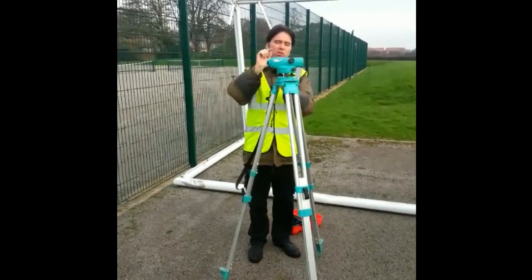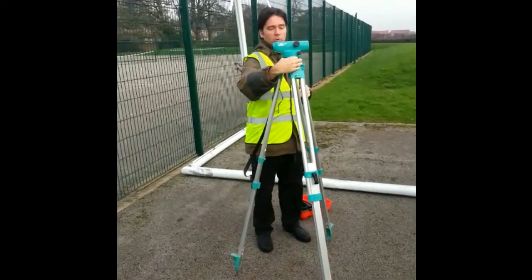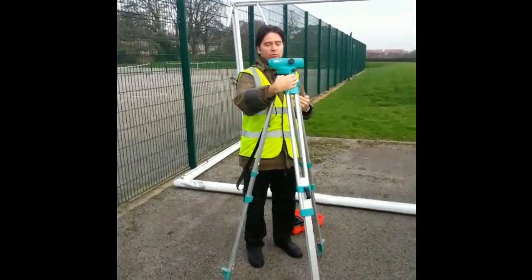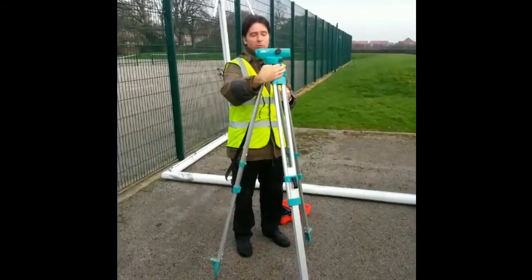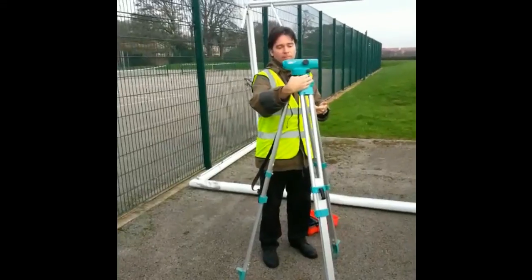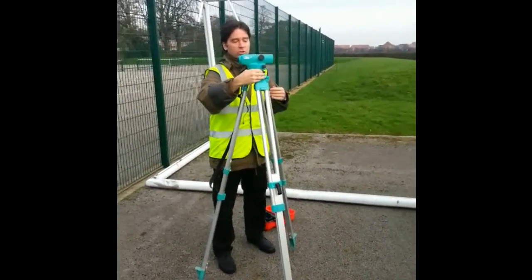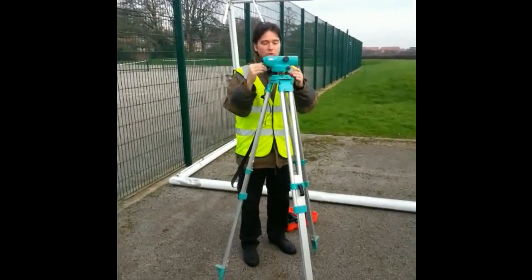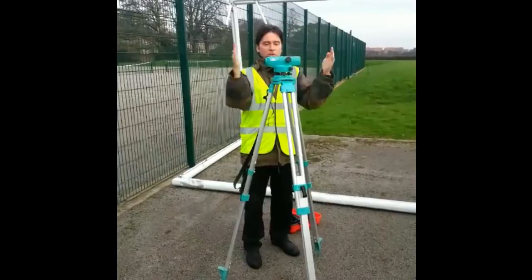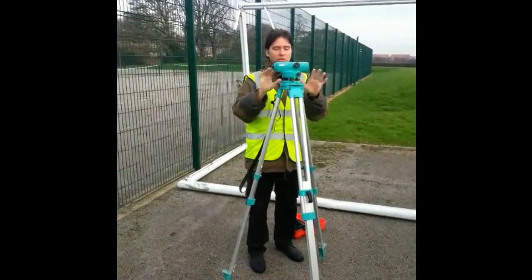Now it's in the middle that way, it's still far too far that way, but now it's in the middle in that respect, I'll just move this one on its own. That's doing X, and that's doing Y. If you move it for ages and it's not getting anywhere, you're moving it the wrong way. Sometimes you'll run out of thread, and you'll have to just loosen that leg and adjust it, and then try again — that's just bad luck. So out and in does it left and right, that one does it front and back, then leave it to settle and it should stay put.